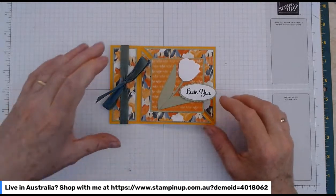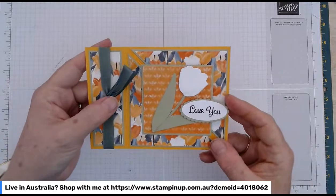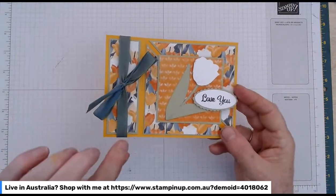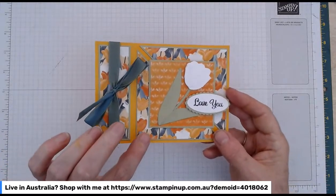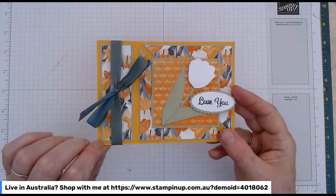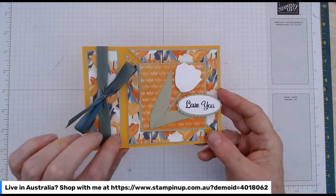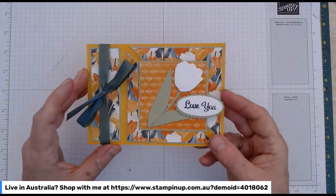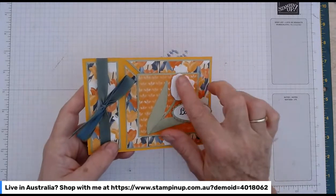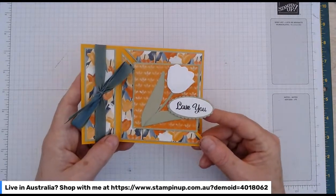This one is really bright — when I looked at it I thought, oh my goodness, this is such a bright card, and it's really nice. This is the flowering tulips designer series paper. It's got lots of Poppy Parade and Pumpkin Pie and all those beautiful bright tulip colours.